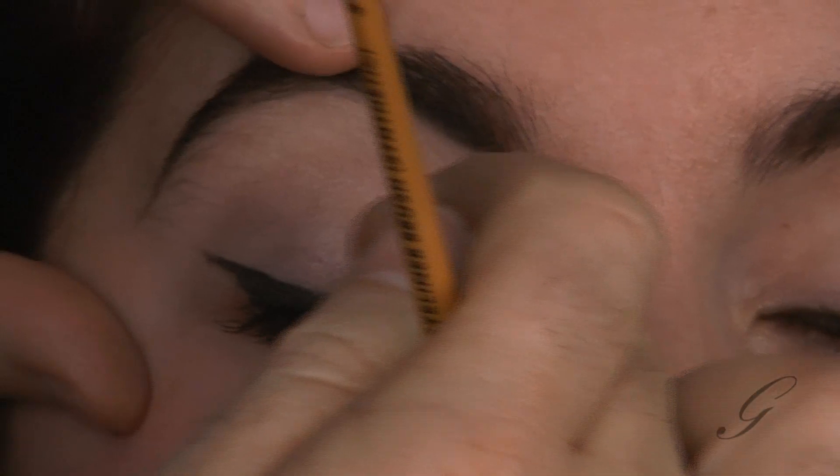Really easy to do. Got a little bit of schmutz right there — let me clean that up a little bit. And there you go — that is the perfect pin-up girl eye.